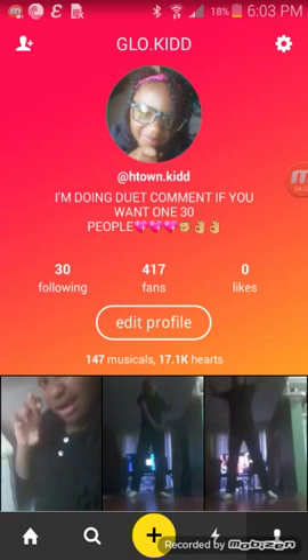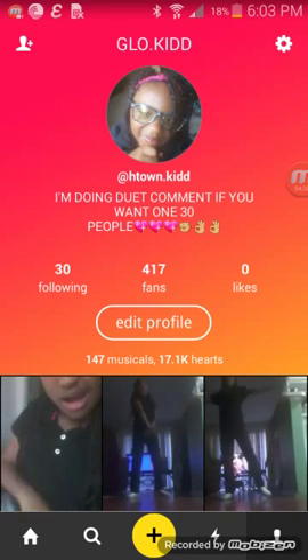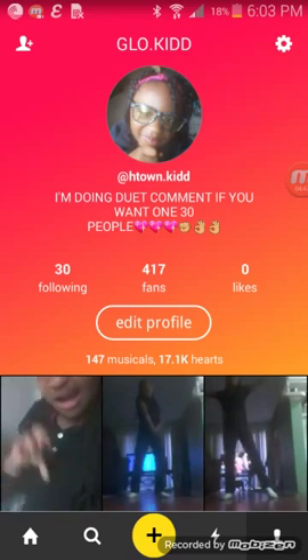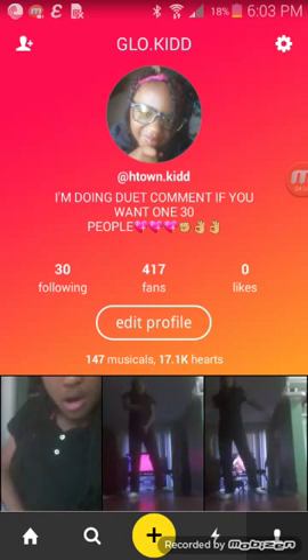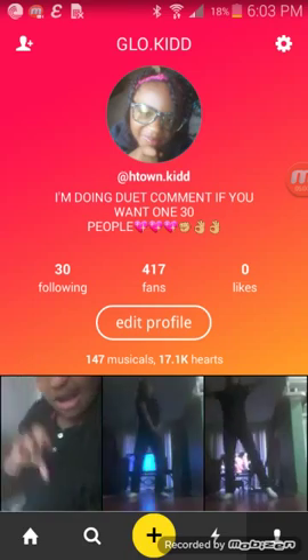Try this on your phone. If it doesn't work, comment below. If it works, subscribe and go follow me — my profile is in the description: htown.kidd. My next video is going to be how to hack free play or any other game. Peace out.